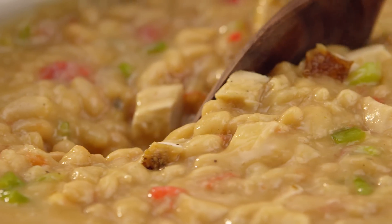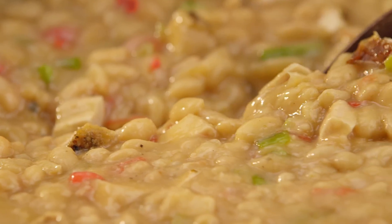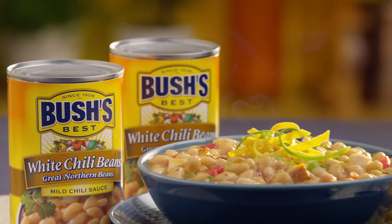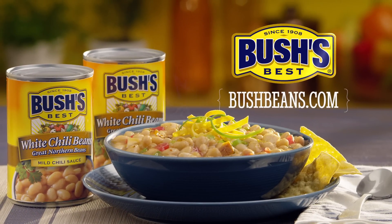It's easy to make the perfect pot of chili every time. Make your chili better with Bush's White Chili Beans. For this and more great chili recipes, visit bushbeans.com.